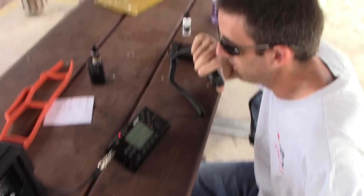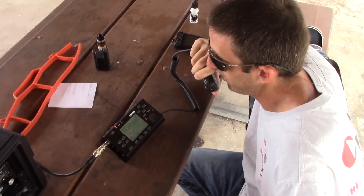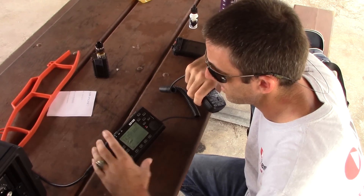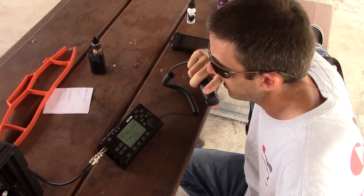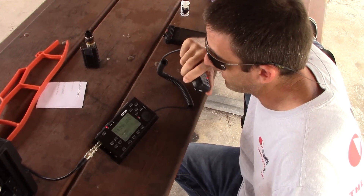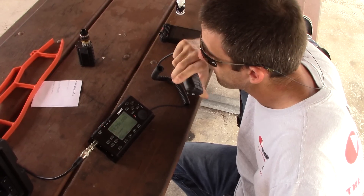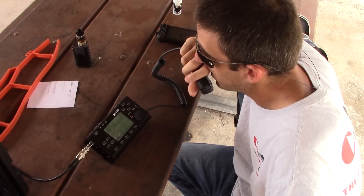For Yankee Zulu India, KJ4YZI, QRP portable in Florida. Kilo Juliet 4 Yankee Zulu India, over. I believe the call is Kilo Juliet 4 Yankee Zulu India — roger that. Five watts here into Vero Beach, Florida. You're a good 5-9 here, over. I'm on 5-9. I have audio — no technical issues.